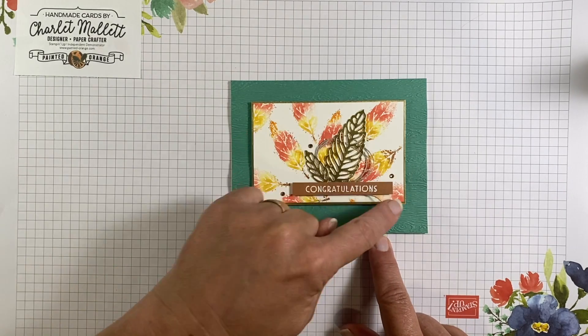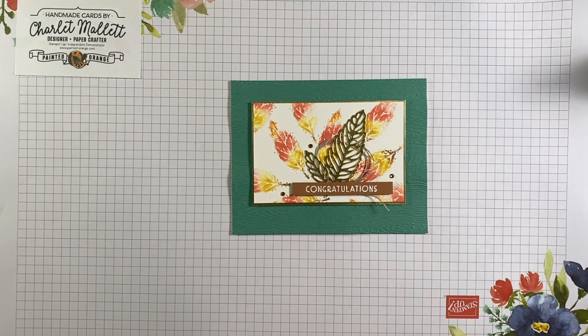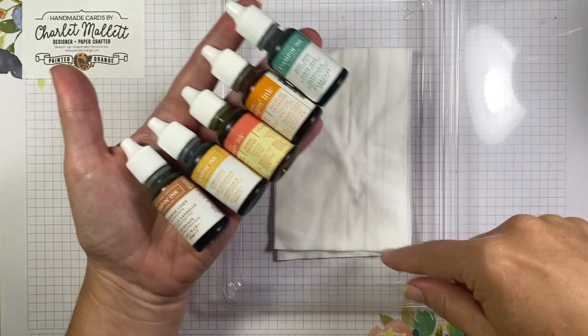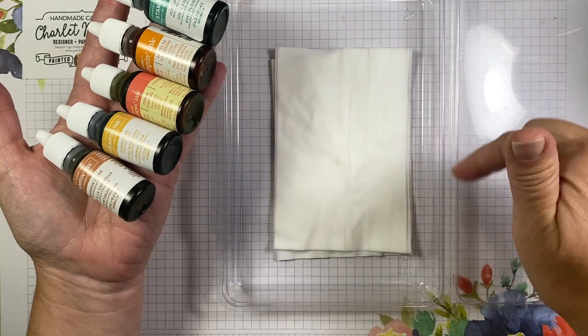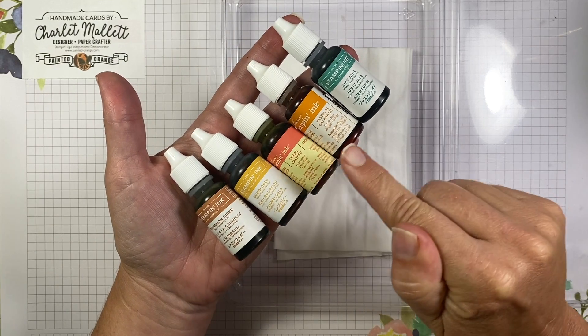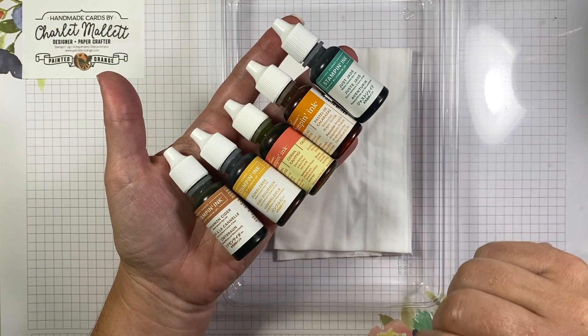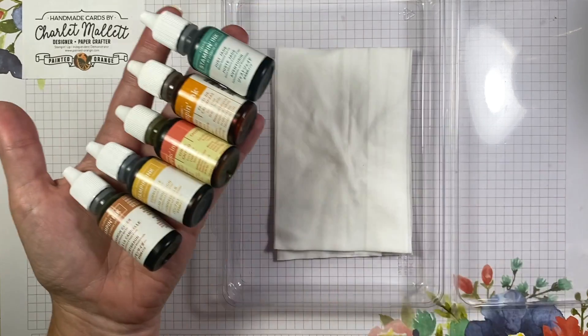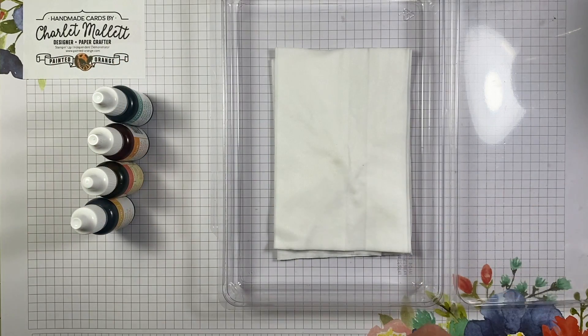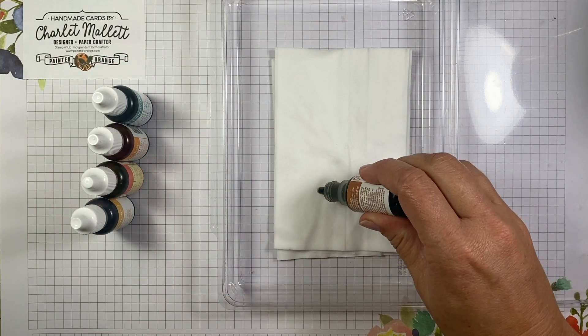First, we're going to create this fun background. We're going to create our own multicolored ink pad using wet baby wipes. You just want a container to put them in. The colors we're going to use are Cinnamon Cider, Bumblebee, Calypso Coral, Pumpkin Pie, and Just Jade. What we want to do is just add the ink to kind of create a place to stamp.